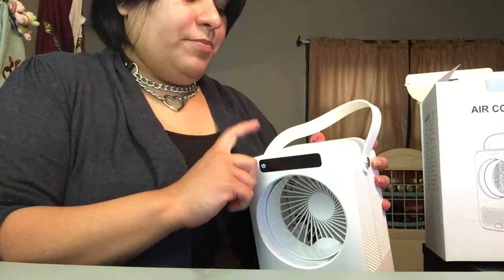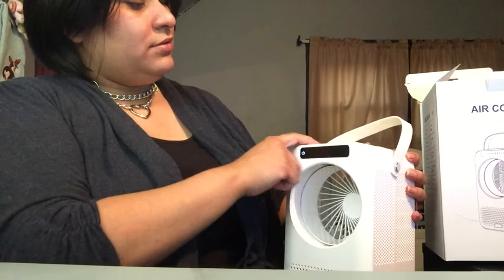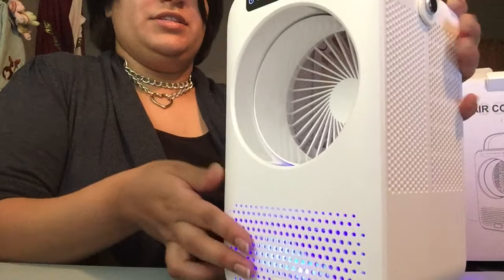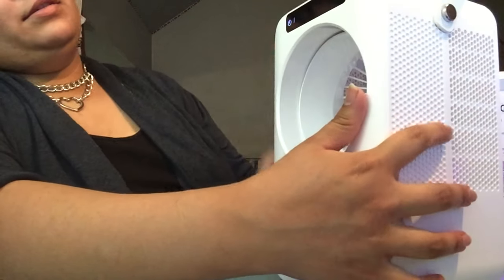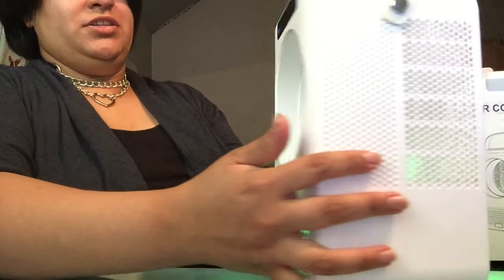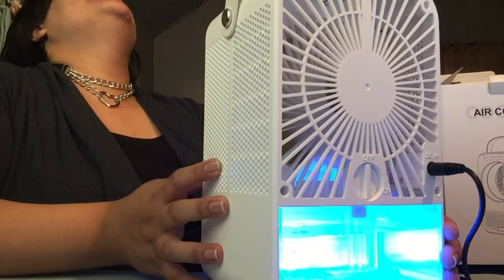On the top there are buttons for power, time, sleep, cool, light, and UV light. This is the UV light — this blue — you can see it better on the back. And this is the light, and it changes color. Oh, that's beautiful, it feels so nice.